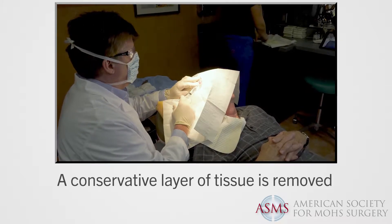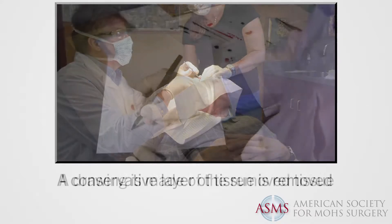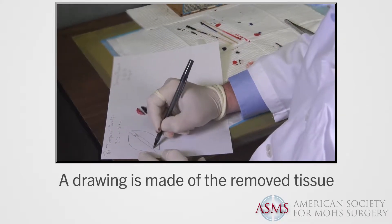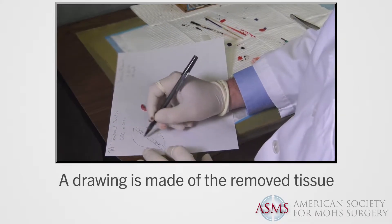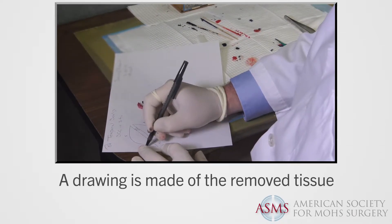Usually, under local anesthesia, a conservative layer of tissue is removed from the tumor site. A map or drawing is made of the removed tissue. This map will serve to guide the surgeon to the precise location of any remaining skin cancer cells.